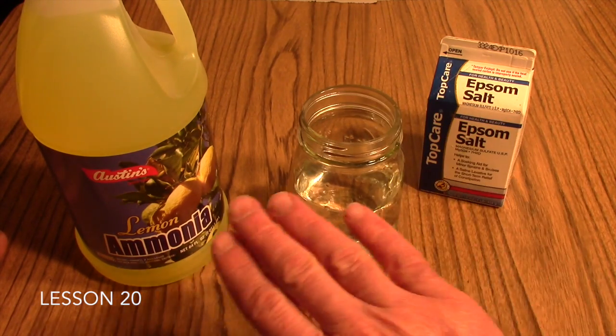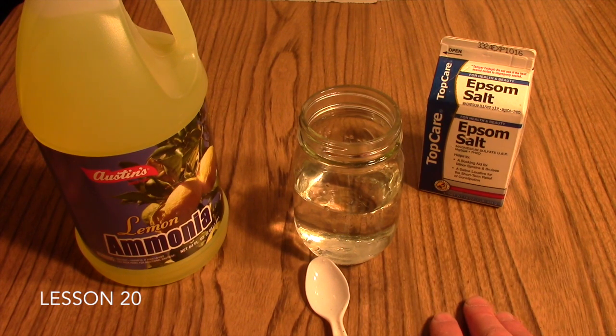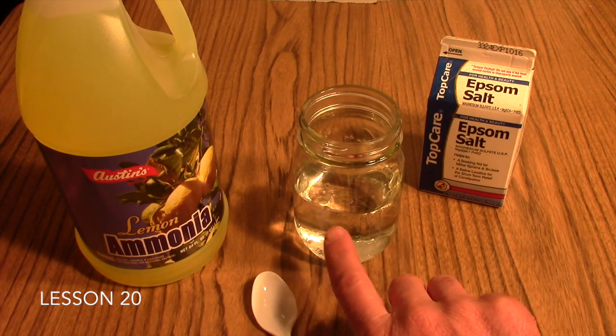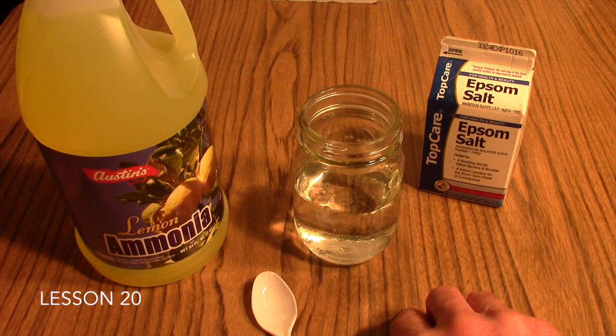Once they add the ammonia, you'll not want to stir it any longer — just let it set. After about five minutes, your students should start to see some cloudiness in the water, and that's the indication that the chemical reaction is taking place.